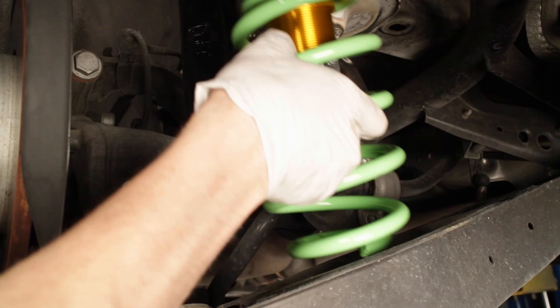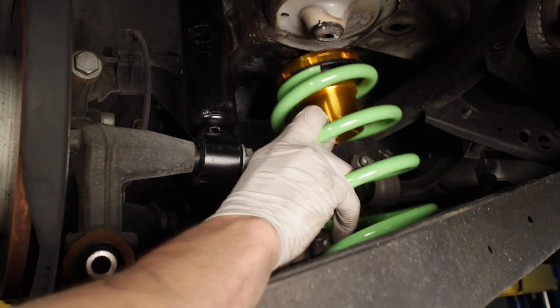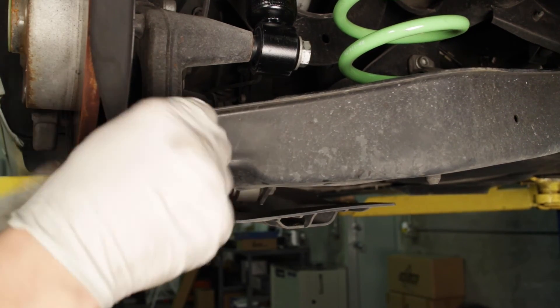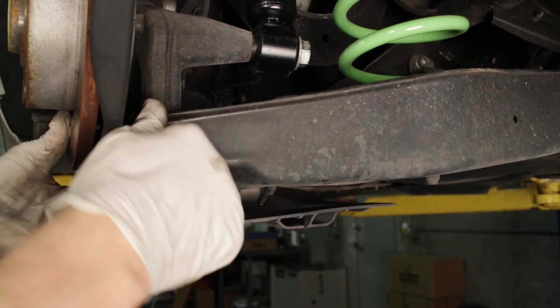Once the shock is bolted to the hub, you can position the rear spring and perch into place on the lower control arm. We opt to install the perch against the body rather than in the control arm for ease of adjusting once completely installed. The rubber insulator pad in the lower control arm will be reused, but the rubber insulator that sits against the body will not be used with the perch. Once the spring is in place, raise the control arm to its position on the hub and reinstall and tighten the nut and bolt.